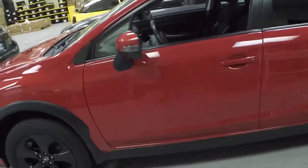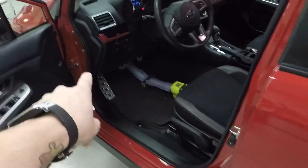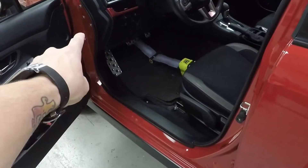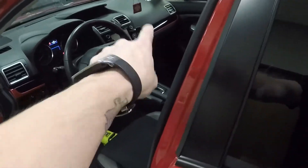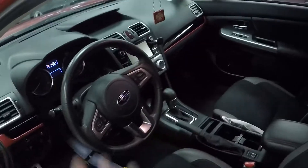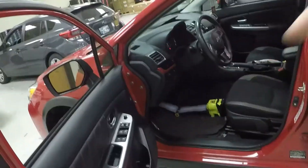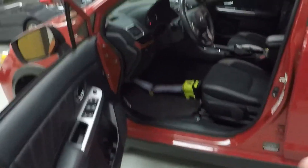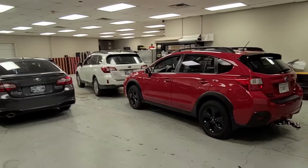We're gonna show you how to plug in our plug-and-play harness. It installs right here underneath the driver dash — we don't even have to take anything apart. There's one adapter that goes over and plugs in behind the glove box, but we can get to it from underneath, so we don't have to pop off any panels or remove any screws. Since there's no vehicle disassembly, I'm just gonna jump right into it.